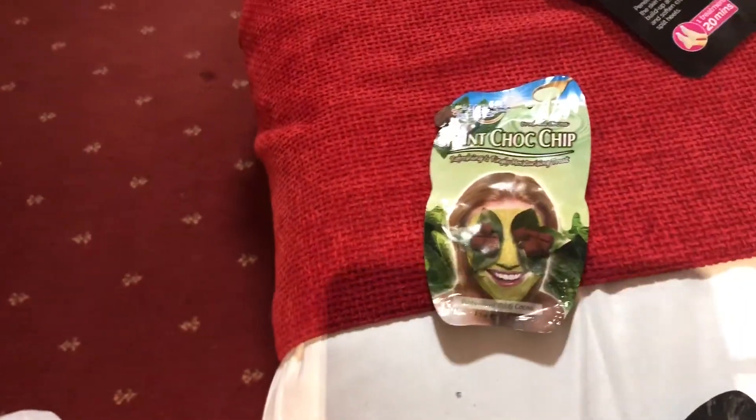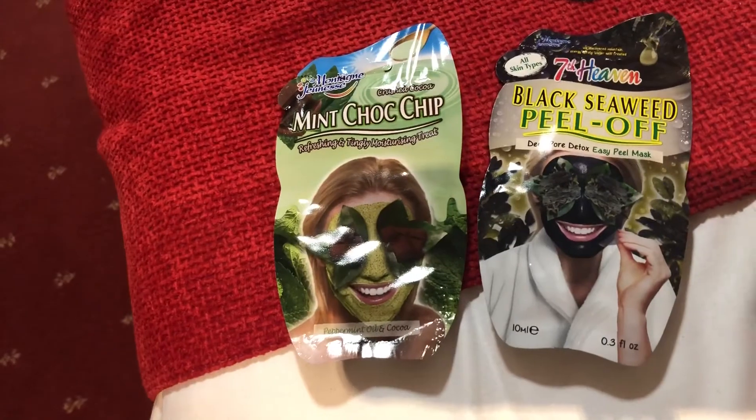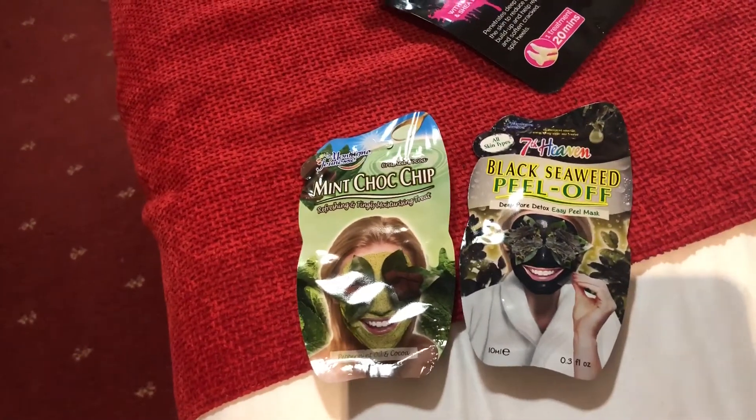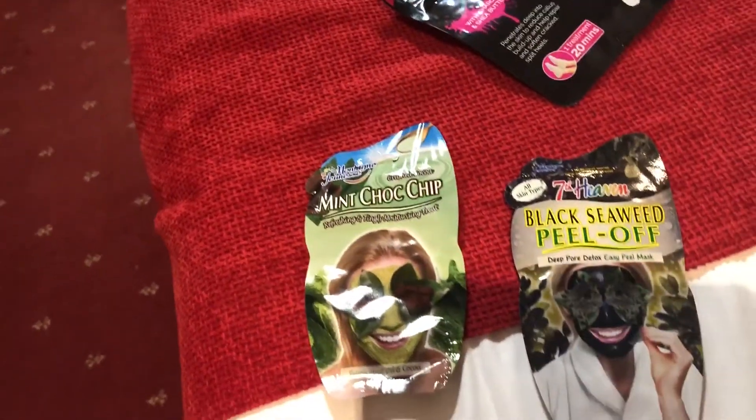We'll go to face masks if you want to look at those. Karen's is the mint choc chip and mine is the black one, so we'll do half and half of that and see how it is. I bet it's only going to come out white again like last time.